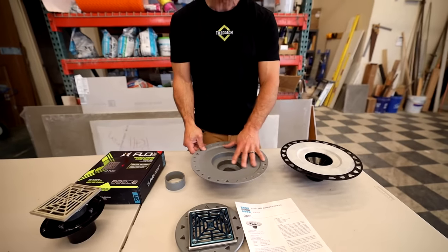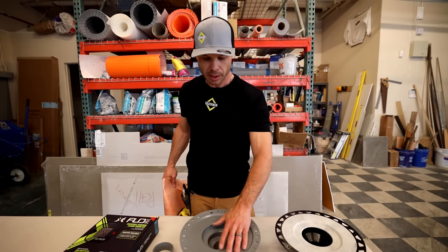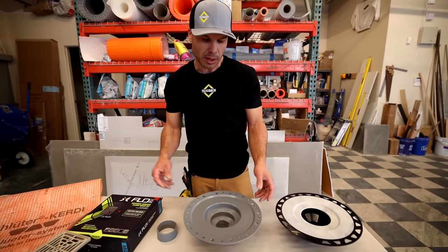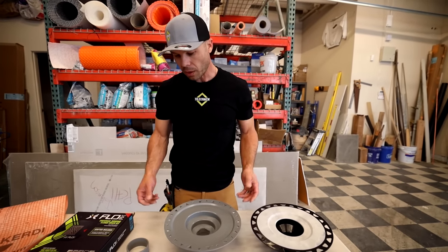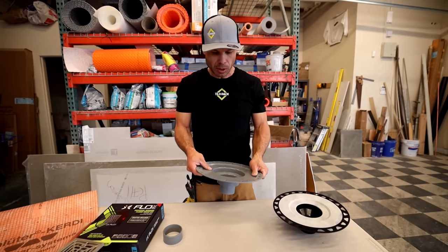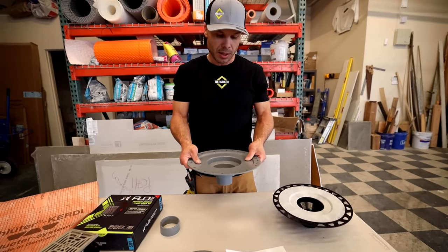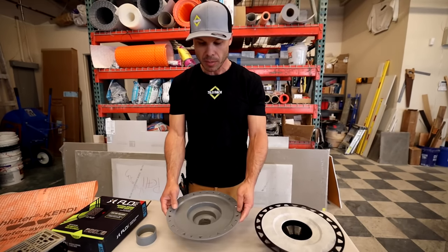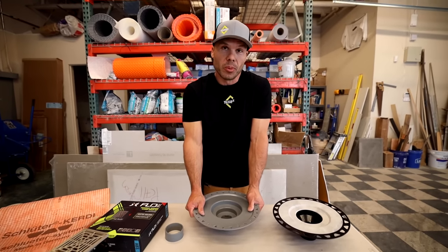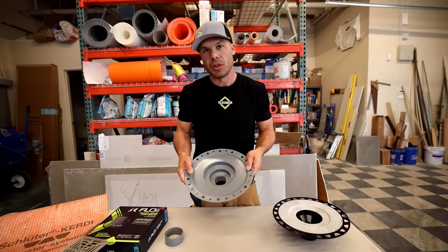Laticrete's doesn't have any fleece at all. When I first used it I was coating it in liquid Hydroband first and then putting the sheet membrane over it with thinset. But my rep told me you can thinset directly to the bonding flange, which seems a little weird to me — to use thinset mortar to bond directly to plastic and rely on that as the primary waterproofing. It's a really vulnerable area because all your water is coming down every day into this area. The jury's still a little bit out on that.